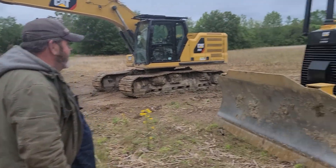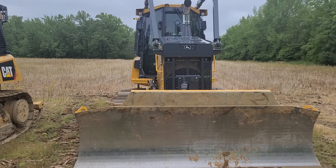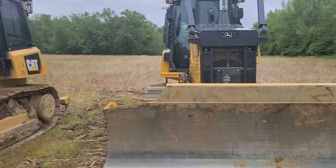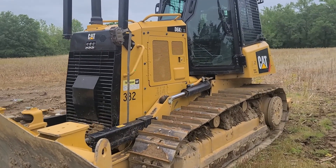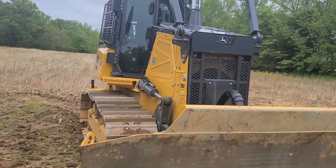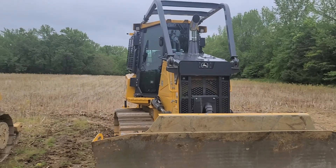What we're going to do here today is we've got a CAT and a John Deere 700L D6K2, which is now the new D4. We're going to try to push them head to head. This machine's got about 500 hours on it, that one's probably got a hundred. That's a 2019, that's a 2020, 2021.